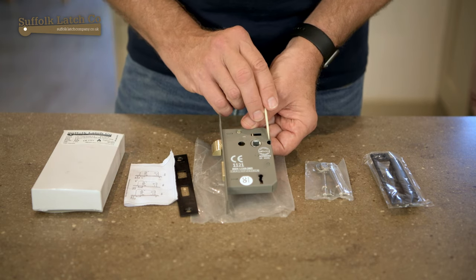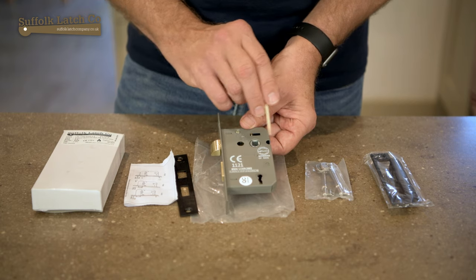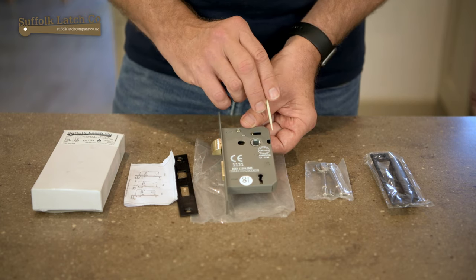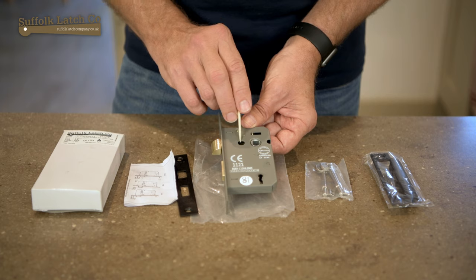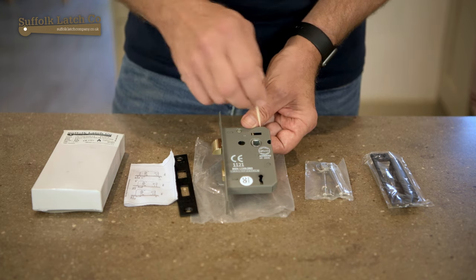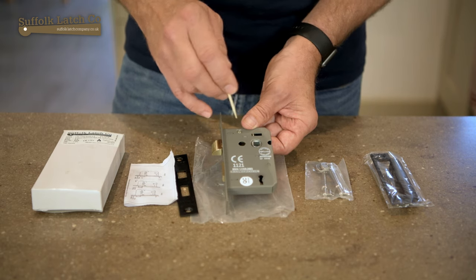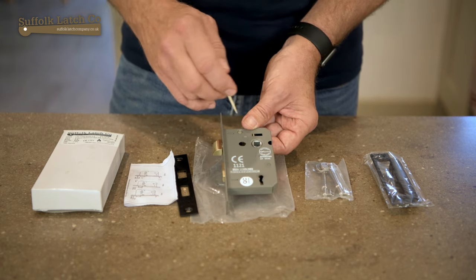Another thing you might notice are these two cutouts. People don't really know what they are, but they're used when you're fitting a lever on rose handle. These are what you call bolt-through connections. The handle goes on, the bar goes through, and there's a small bolt which goes either side and effectively clamps the handle to either side of the door.